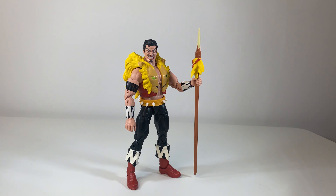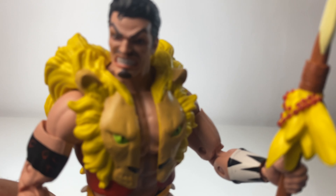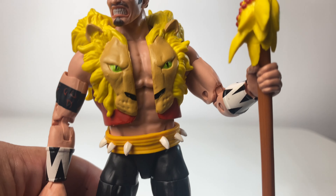So here he is out of the packaging. I got him into a quick, nice and easy little pose. He does look pretty cool from the get-go. Let's take a closer look. I'm loving the face sculpt — he looks very, very menacing. He's angry and creepy, which I really, really love.